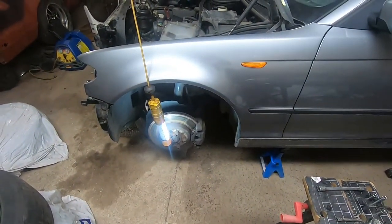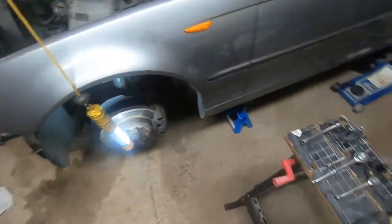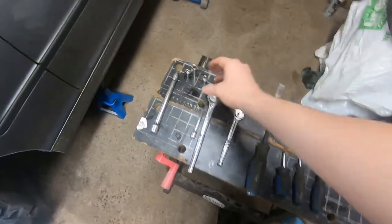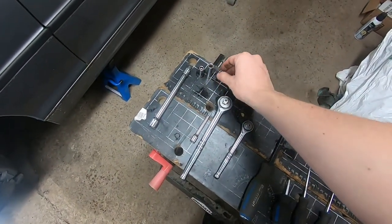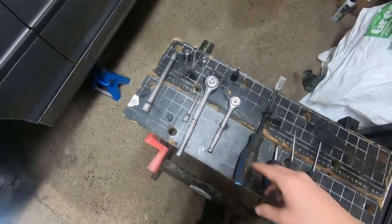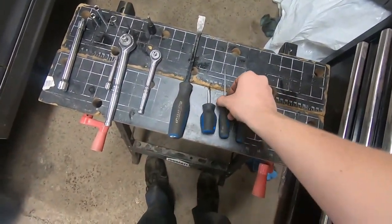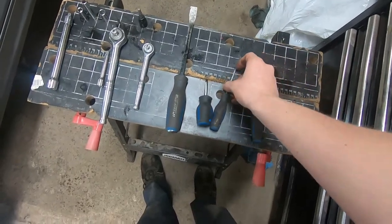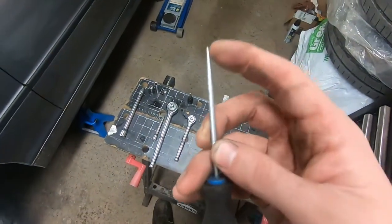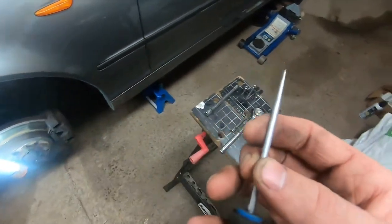This is a pretty straightforward uninstall. There's a few things you got to watch out for. The main tools you are going to need are an 8mm socket — I've got a couple different lengths — a 10mm, a couple different ratchets, and a few different pry tools. I'm just using some flathead screwdrivers and then you also need an ice pick because you need to use it to punch out a couple of the clips.